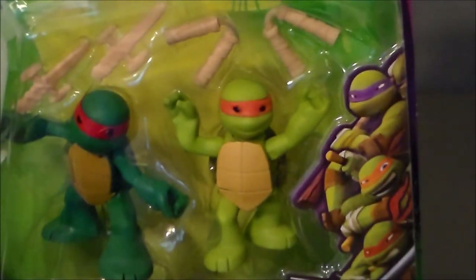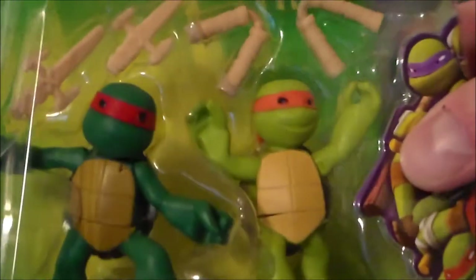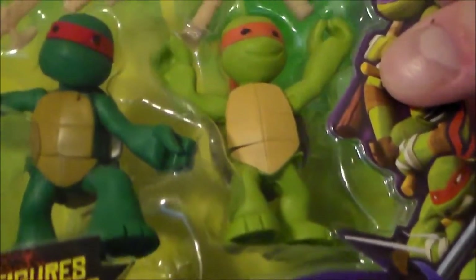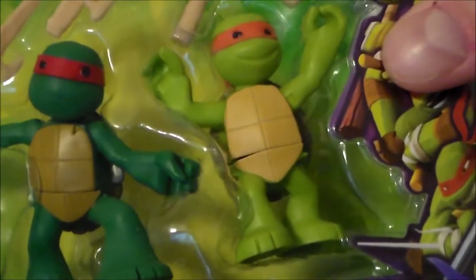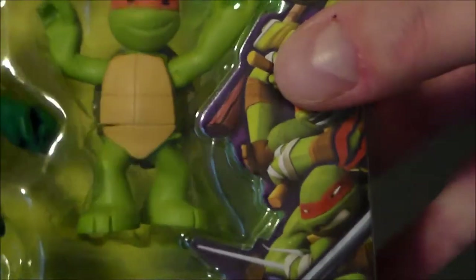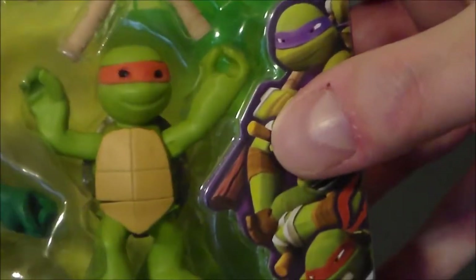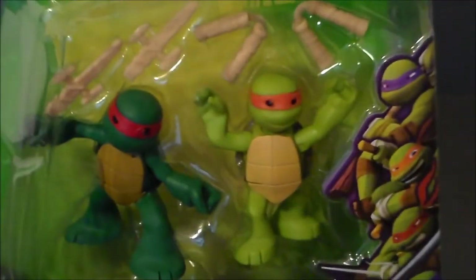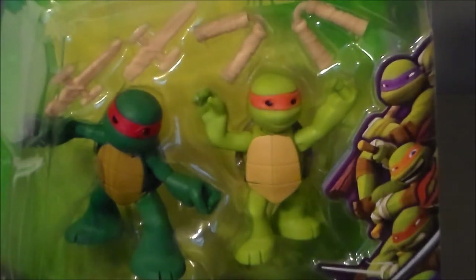Here is the other set — Michelangelo and Raphael. Of course, Michelangelo's got his little nunchucks and Raphael has his little wooden sais. Very cool stuff. I guess Raphael is kind of looking like a badass — he's got a little scowl going on. And then Michelangelo's like, 'Look at me, I'm a little kid, I'm a turtle.' So definitely cool stuff, definitely fun, very different — that is for sure.